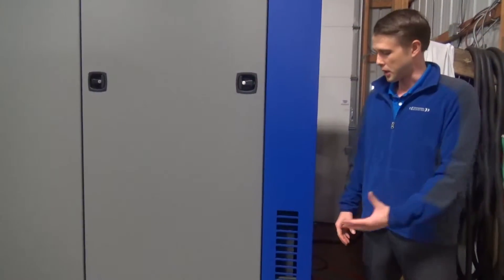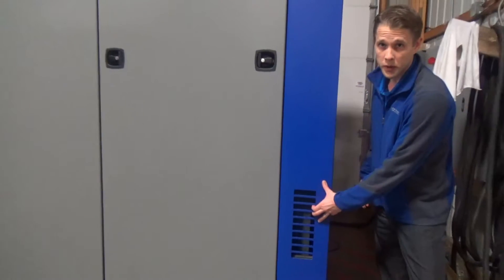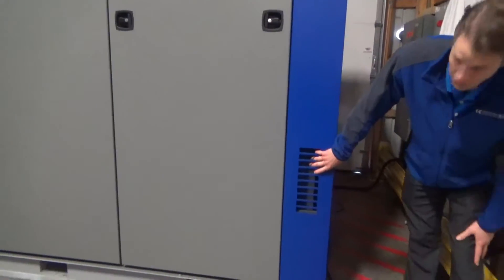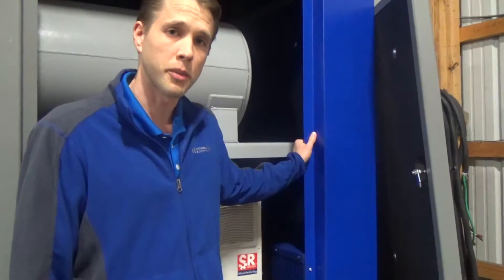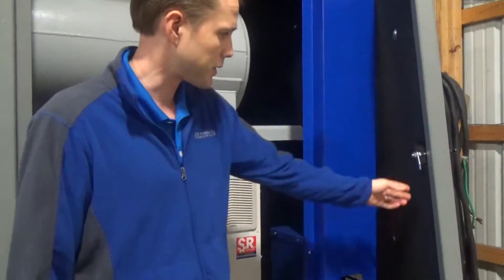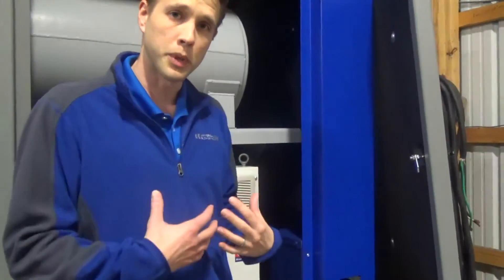The acoustical enclosure incorporates baffled ventilation boxes for both process flow and waste heat transfer. As you can see, there's no line of sight into the enclosure. The structural members are made of powder-coated galvanized steel, the removable panels are powder-coated aluminum, and everything is backed by a high-density acoustical foam. When it's all put back together, it will achieve a 25 dBA noise reduction, well below OSHA exposure levels.